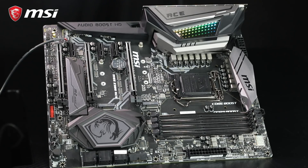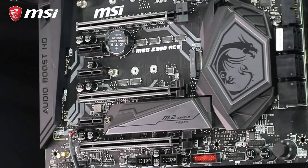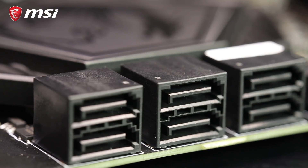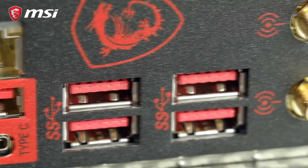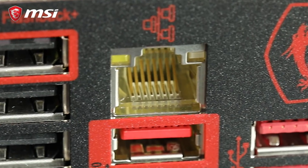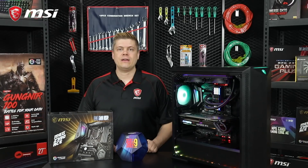The MEG Z390 ACE comes loaded with three turbo M.2 Gen 3 slots with Intel Optane support, an easy RAID setup with M.2 Genie, six SATA 3 connectors, USB 3.1 Gen 2, and the Killer E2500 gigabit LAN. The Wi-Fi version of this board comes with the next-gen 2x2 Intel AC Wi-Fi with Bluetooth 5.0.